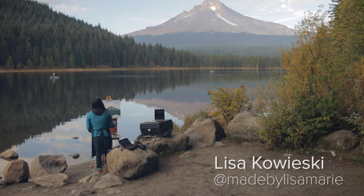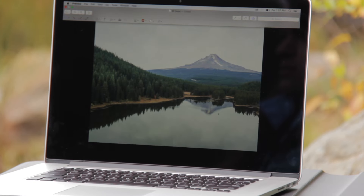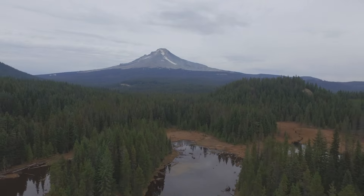I've never actually painted from a computer screen before. Having this entire painting process done from the computer screen in order to have my aerial shot was just a really exciting challenge.